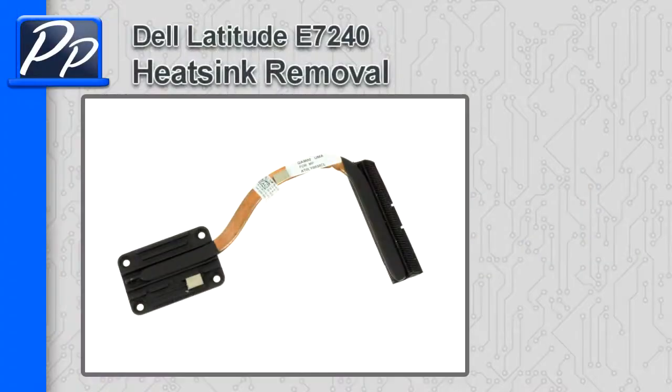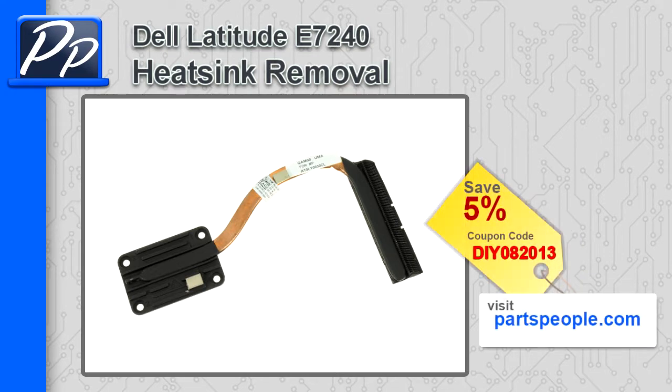Hey, this is Roscoe with Parts People. In this video I'm going to show you how to remove the heatsink on a Latitude E7240. If you're looking for parts for this laptop, go to our website and use this 5% discount coupon.